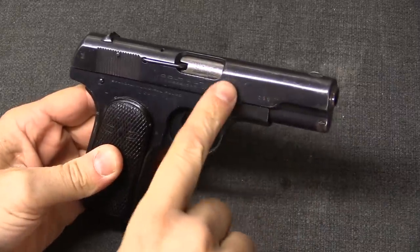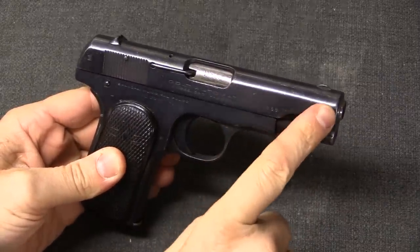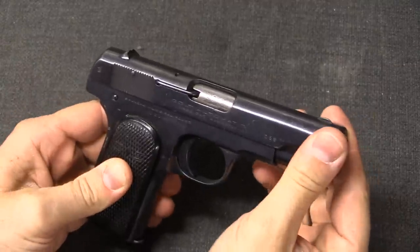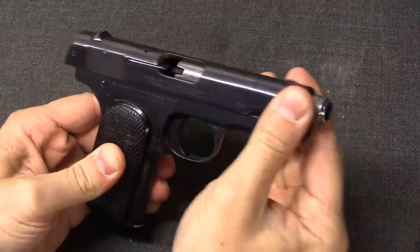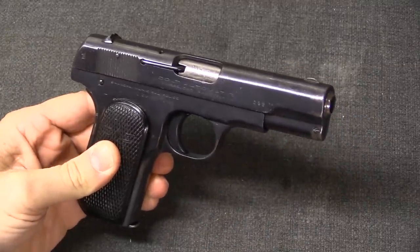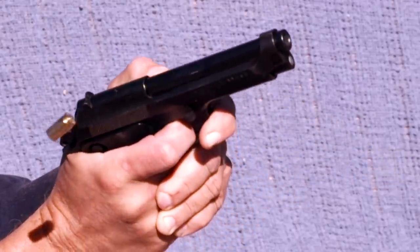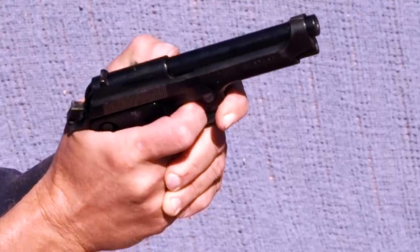In the case of a blowback firearm, the action of the bullet moving down the barrel is balanced by an equal and opposite movement of a big chunk of the gun's mechanical bits going the other direction. In this case it's a pistol slide, but for other types of blowback firearms it can be other parts of the gun, or parts with other names.